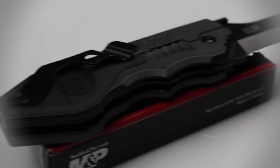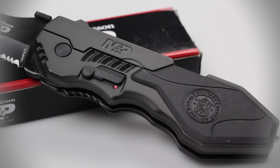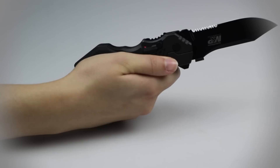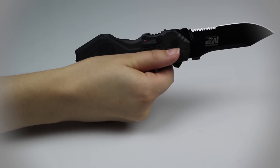Just like many Smith & Wesson knives, the M&P's handle is composed of machined aluminum with rubber inlay in order to provide you with a more textured and durable grip. Smith & Wesson has also fitted this knife with its signature MAGIC assisted opening technology, which is used to deploy the blade by either pushing up on the thumb plate on the lower spine of the blade or pushing down on the flipper button on the back of the handle.